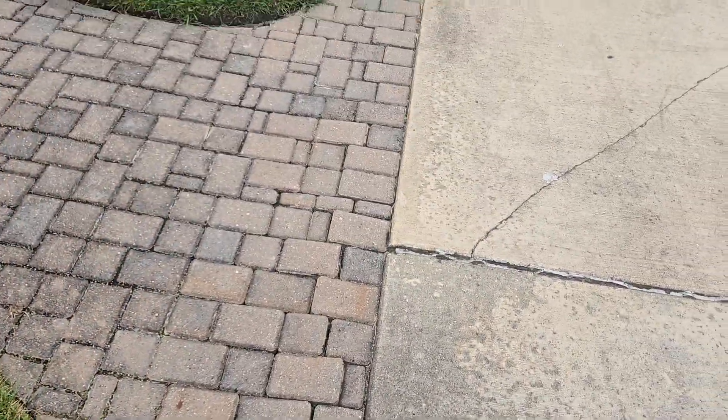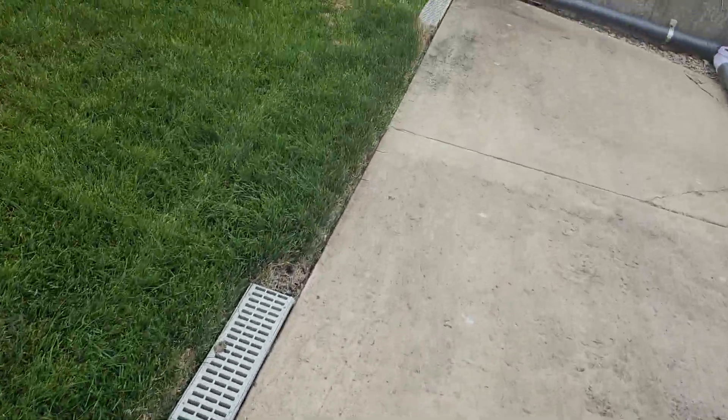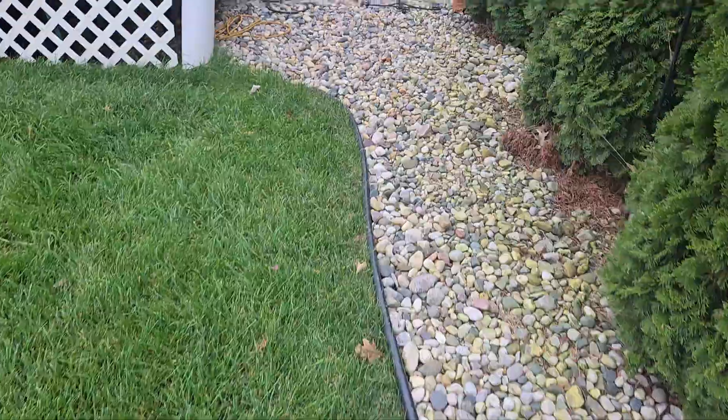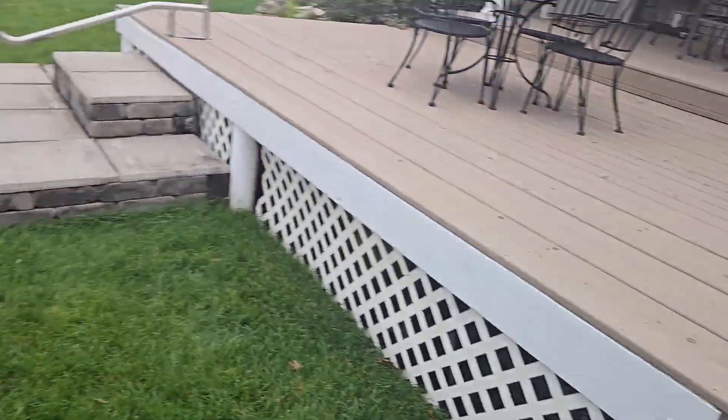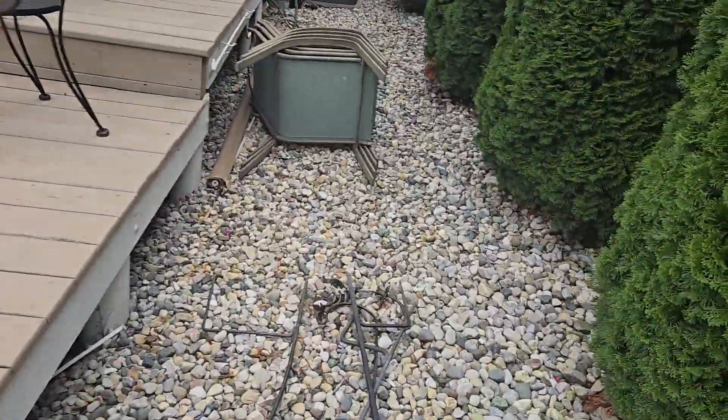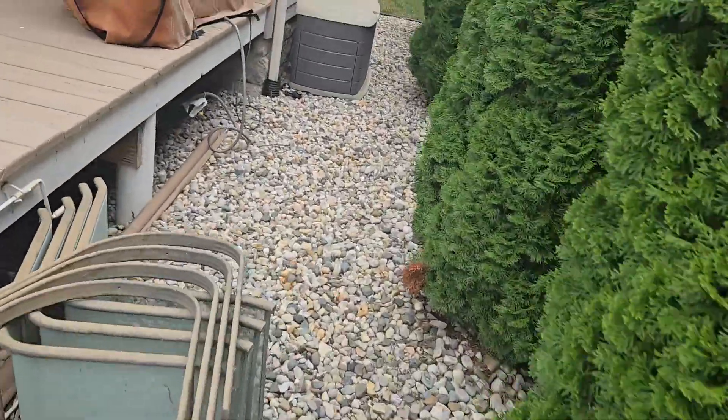We need to figure out some kind of adapter — three-inch, two-inch, one-inch, whatever we've got at the shop that'll work. Just adapt it down, then regrade it, relay it, and obviously put your poly sand in there. That's it.